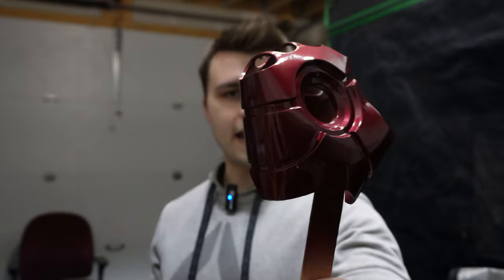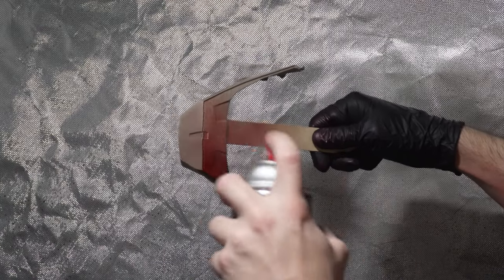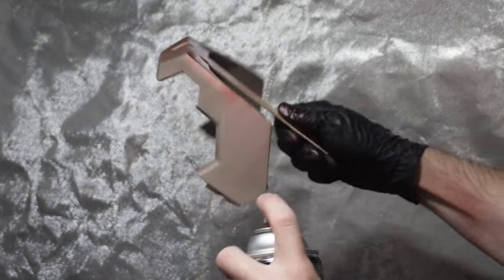I've already clear coated some parts - here we have the hand, and this came out really, really good. I've already painted all the parts that are going to be red and don't need any masking. I still need to clear coat the vast majority of them, but before we do that, we're going to talk about masking.